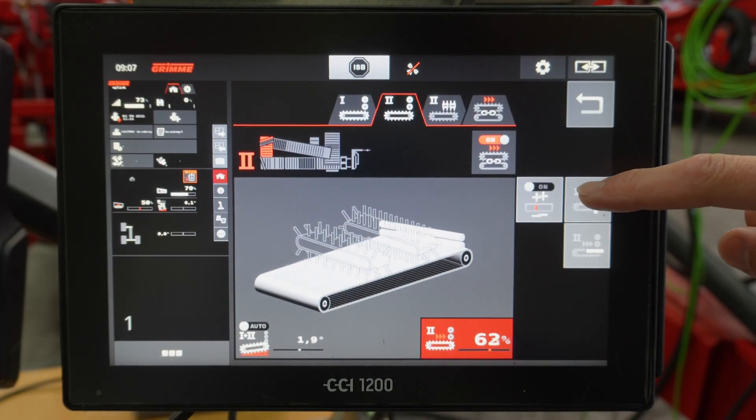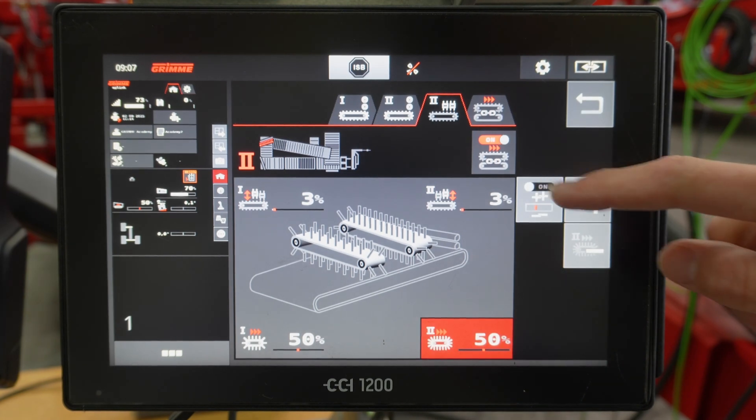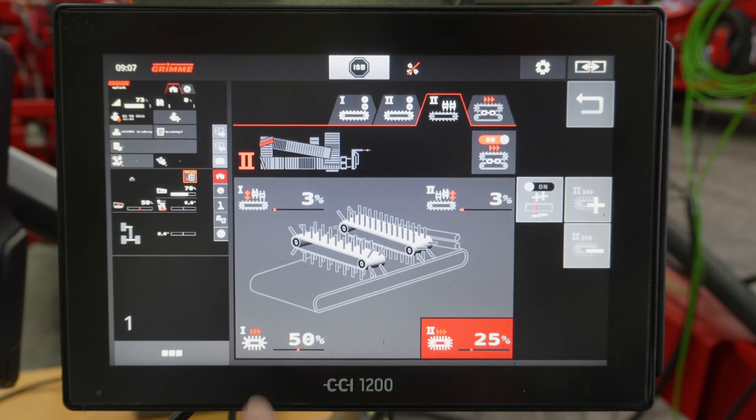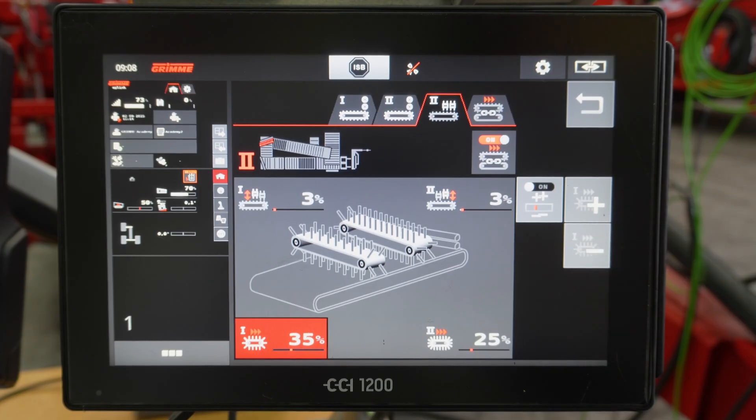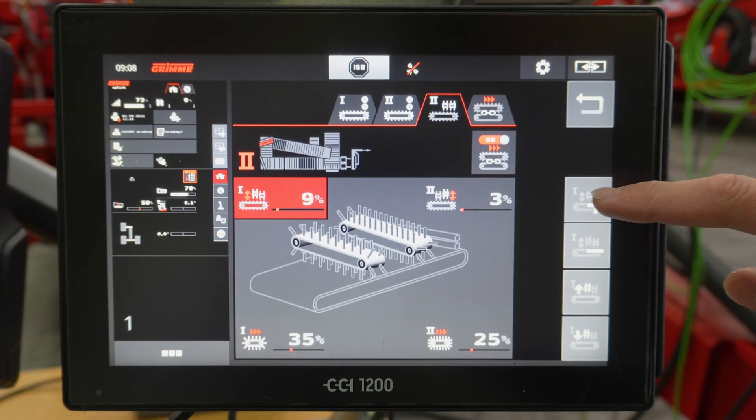In summary: first increase the speed of the hedgehog belt, then reduce the speed of the second finger belt, then the speed of the first finger belt, and slowly raise the fingers. It is important to continuously adapt the separating device to the harvesting conditions.